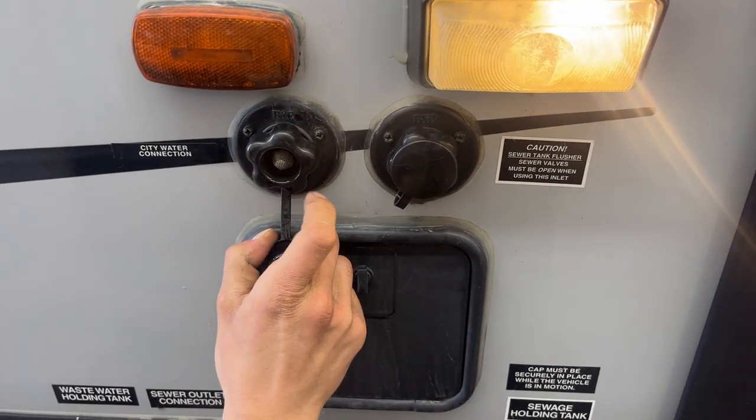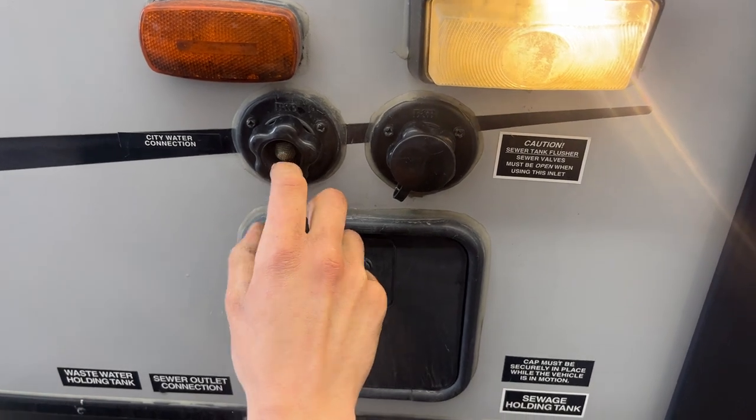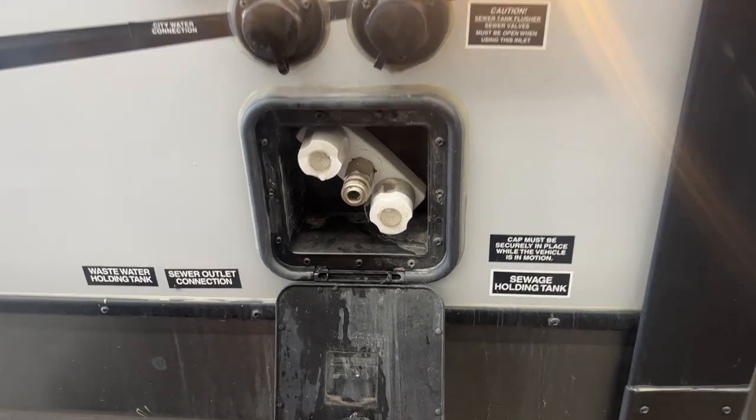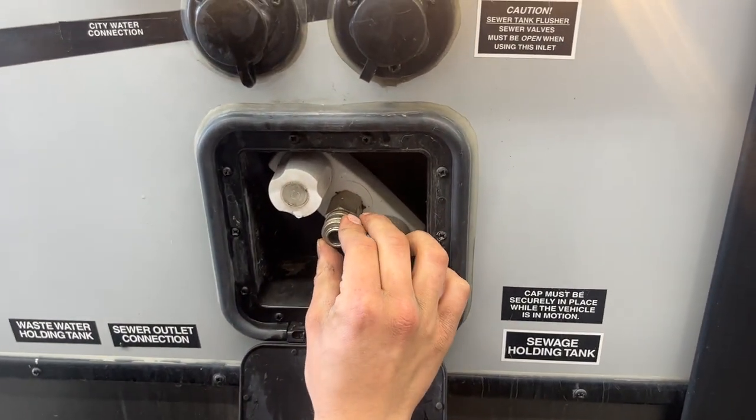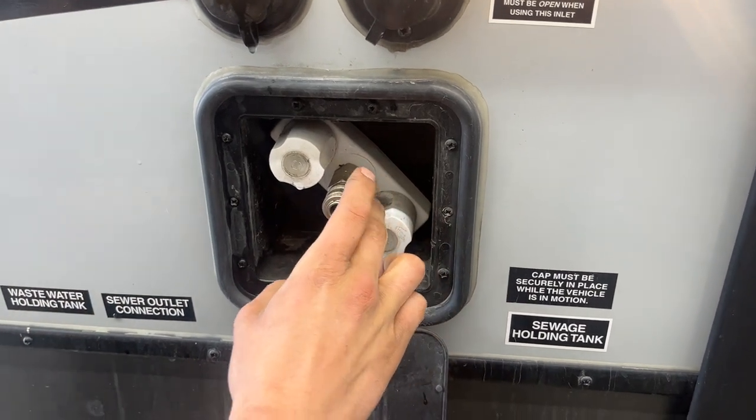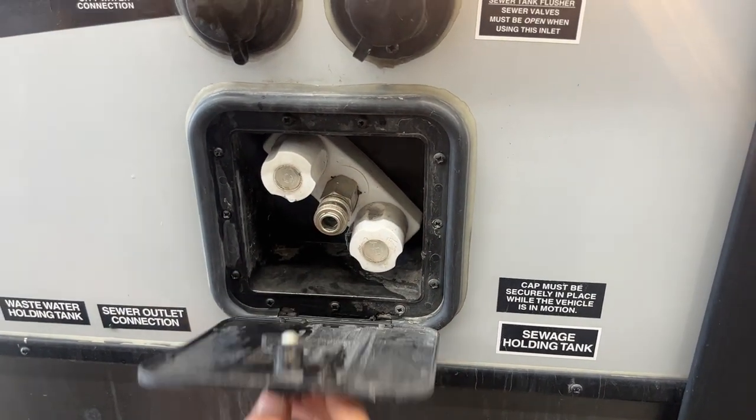Right beside it is your city water connection — same water hose plugs in here, turn on the water, and that'll pressurize the lines throughout the unit. Down underneath is your exterior shower. You get this little quick-connect here — push it back and your water hose will plug into there, just push it in hard and let it lock into place. That's your hose connected, with hot and cold water. Once you're done, just close it back off.